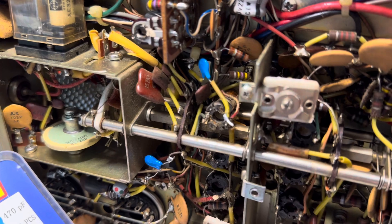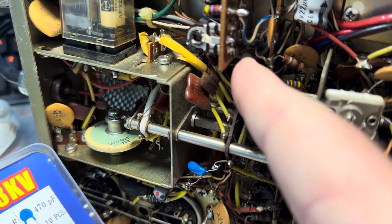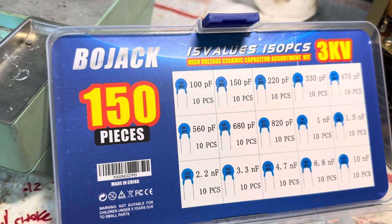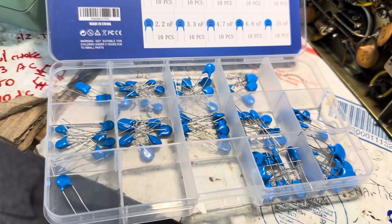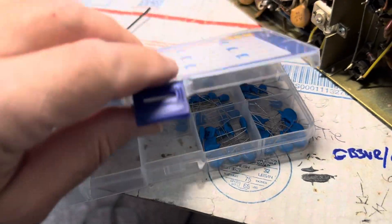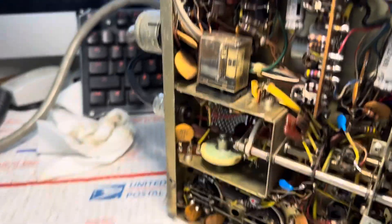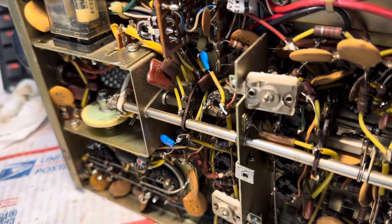I replaced C35 here — this is a 100pF — and C40, which is 200pF. You can pick up these Bojack capacitors on Amazon. These are supposedly 3 kilovolts, which should handle the RF requirements of this Tempo One. I replaced those and it did give me a little more power out and a bit cleaner tuning process.